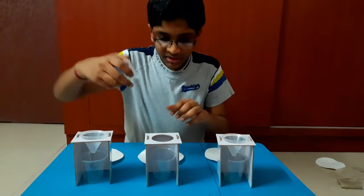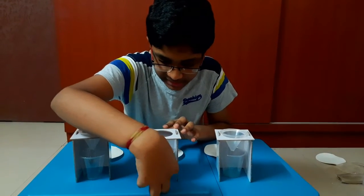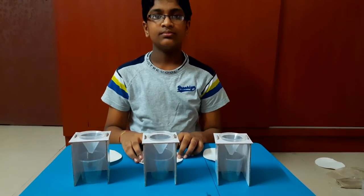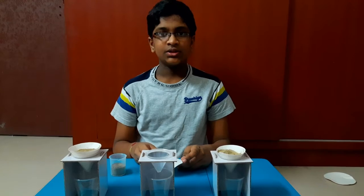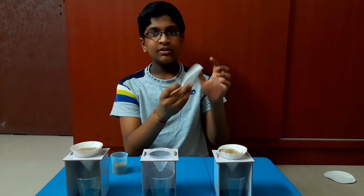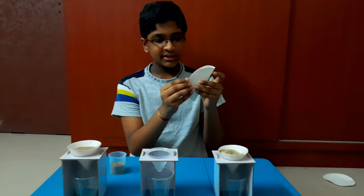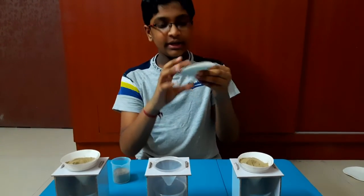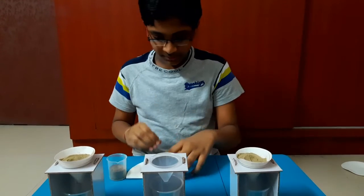Place one glass here and a cone here. Now take a filter paper — first fold it in half like this, and then fold again like this.